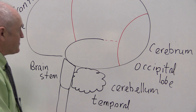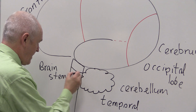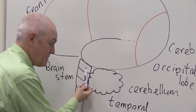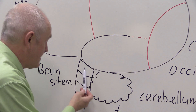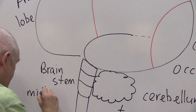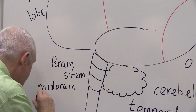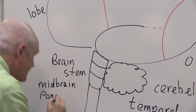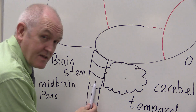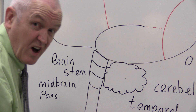The brain stem is also divided into three sections. The top part of the brain stem is the midbrain, the middle part is the pons, and the lowest part of the brain stem is the medulla oblongata.